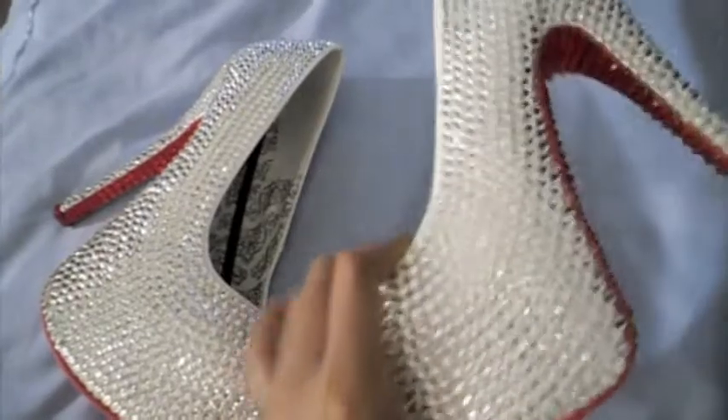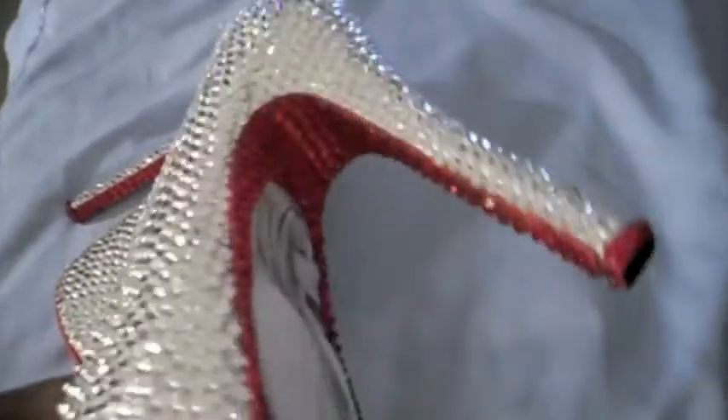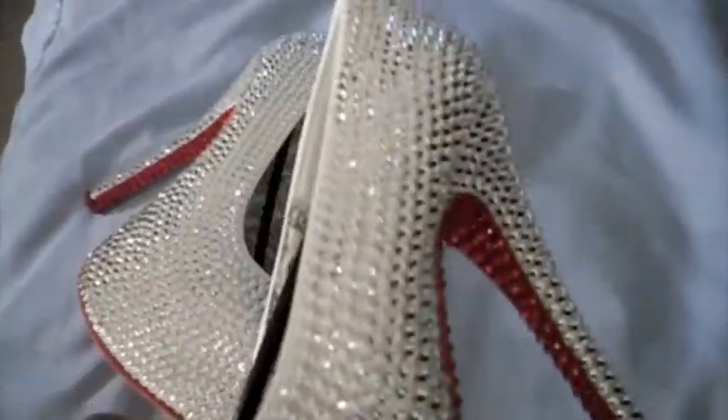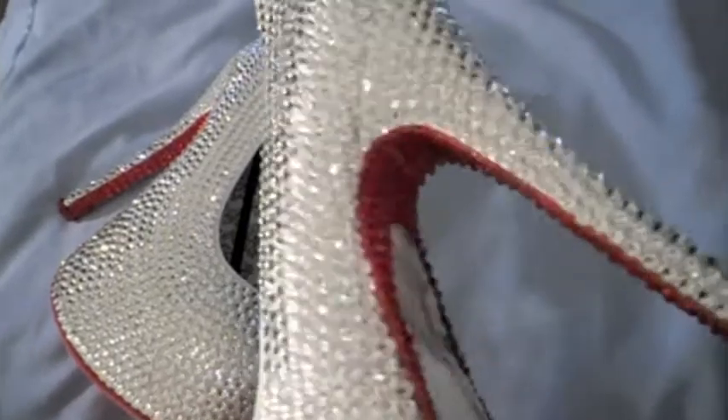Now with these shoes, they don't come in halves. They only come in even numbers like a six, seven, eight, nine, ten, eleven, etc. So these are a size nine.